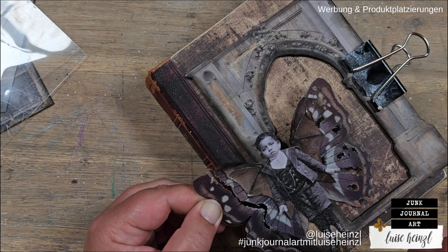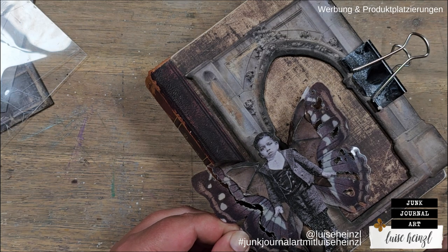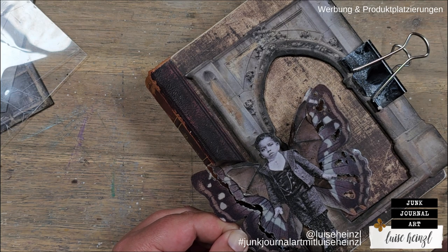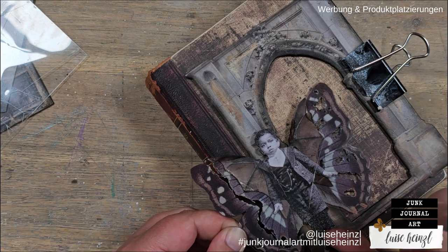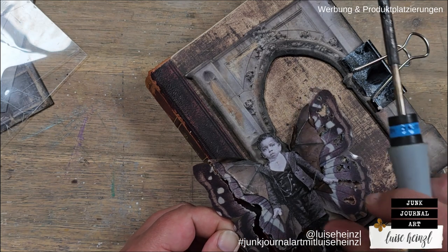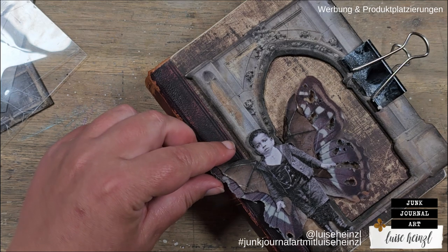I've taken my time with that. I've melted a little bit through the material and then looked at it, tried to get an idea if that was enough. I've worked my way through the material because when it's melted, it's away — it's gone. It's not possible to get it back. So do that carefully, especially when you want to remove a bigger piece of, for example, a butterfly or something else.